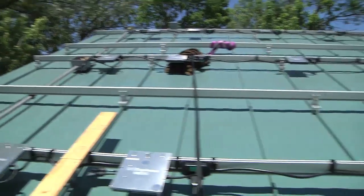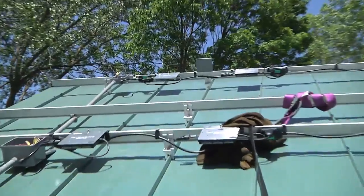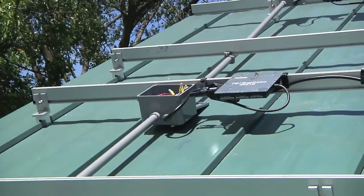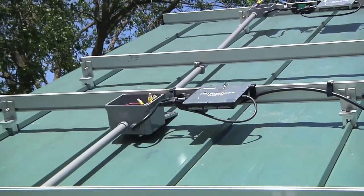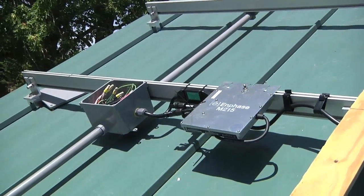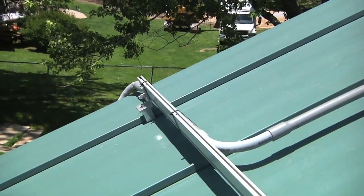So looking up from the bottom of the roof line: the very top box is its own single circuit — eight panels, the top row. The second box is the start of the second circuit, eight solar panels, eight microinverters, and then that ties in with the bottom row for a total of 16 solar panels and inverters, and then comes down through the conduit and around the edge of the roof.